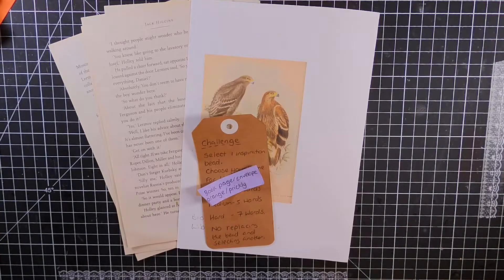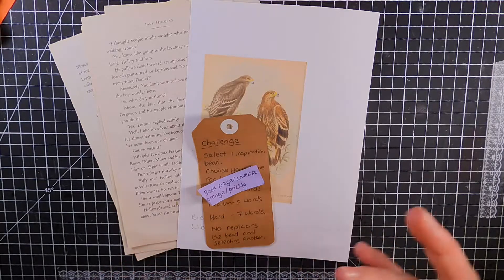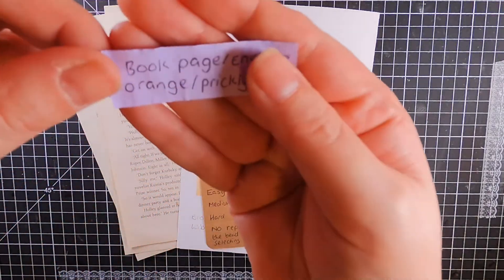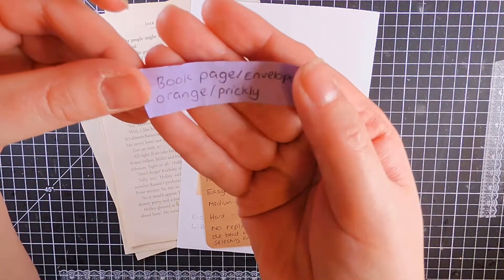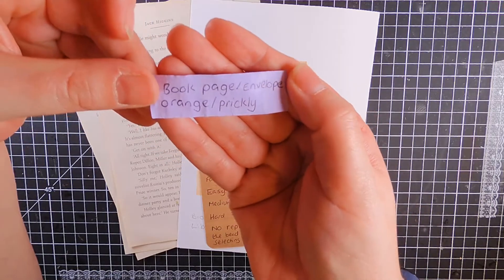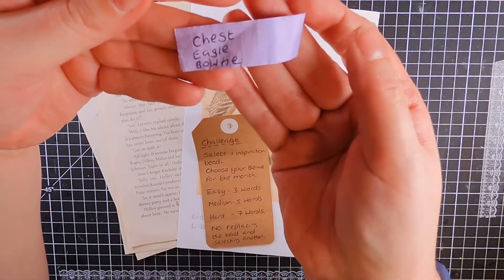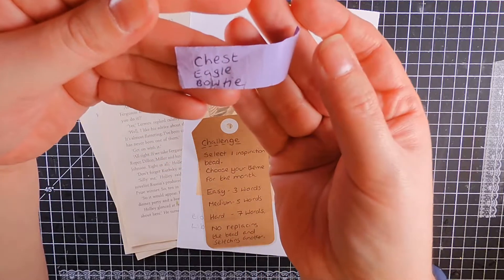Hi everyone, I'm the Canny Crafter and I am here with the January edition of my Sister's Challenge 2022. So if you haven't seen on Instagram or Monday's YouTube video, the prompts that have been chosen are: a book page, envelope, orange, prickly, chest, eagle, and bowtie.